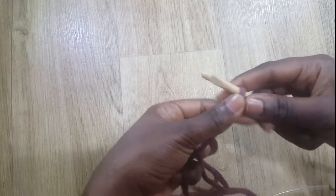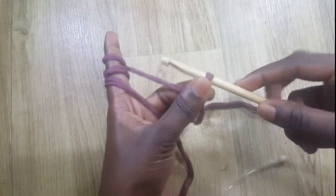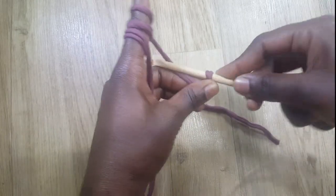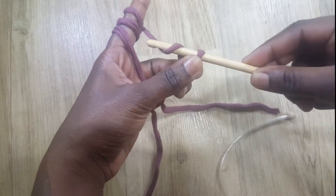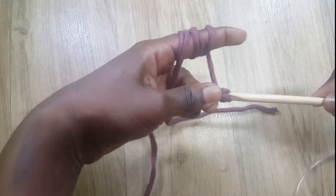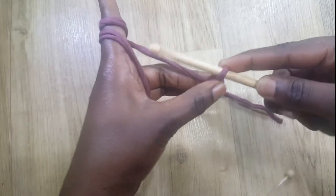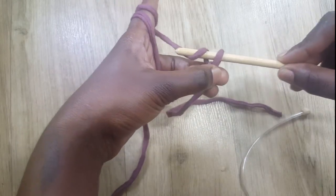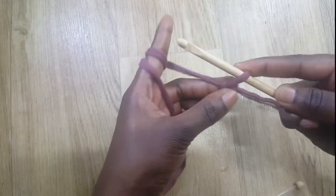After the slip knot, I'm going to wrap my yarn on my finger. With this finger I'll hold my yarn, then take my hook, go forward, grab some yarn, turn the hook to face down and go backwards. That is vertical chaining. I need to do 15 chains total.